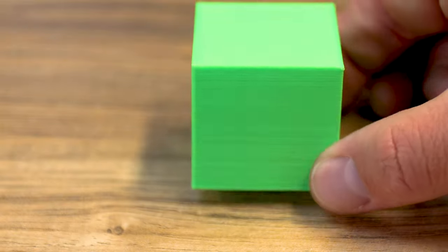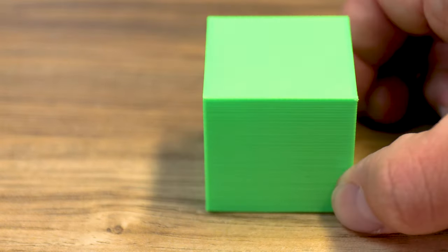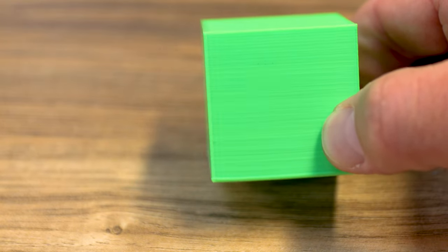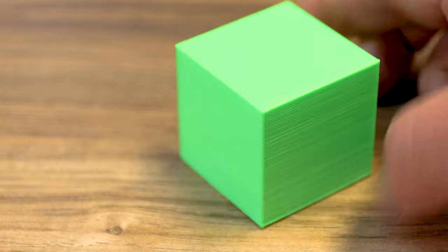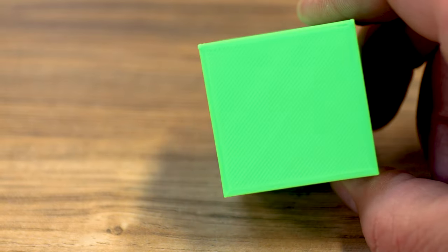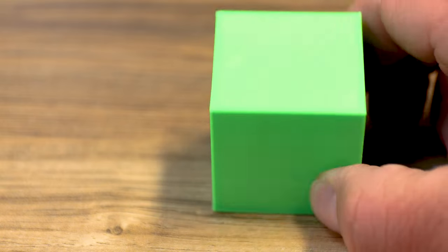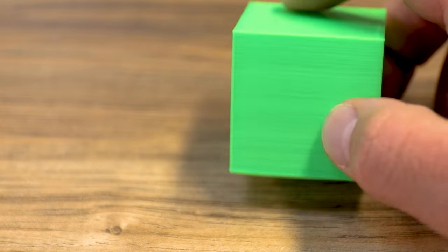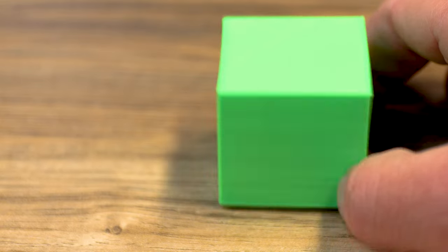The first thing I printed was a cube off of the SD card. It turned out pretty good — the green is kind of hard to shoot but you can see some layer lines in there. I'm guessing that was just the setup of the machine as we went. Overall not too bad though; the top looks great. A great first print right off the SD card.